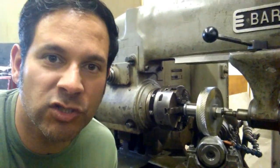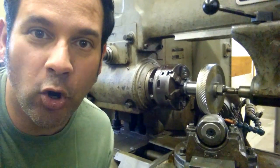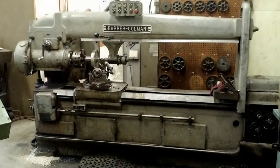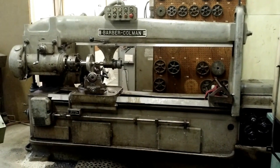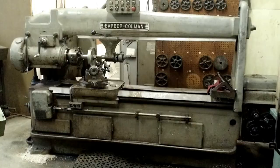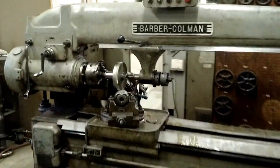Thank you for visiting my channel and please don't forget to subscribe. What do you see back here? Awesome, I know. This is a Barbara Coleman GearHop and I'm going to show you what it does in a second. If you've never seen one before, it kind of sort of looks like a lathe. It has a headstock and a tailstock and a kind of a compound. But if we take a closer look, this is most definitely not a lathe.